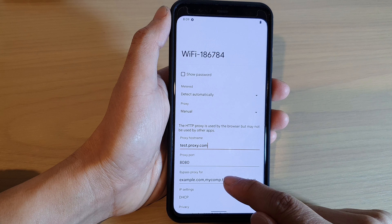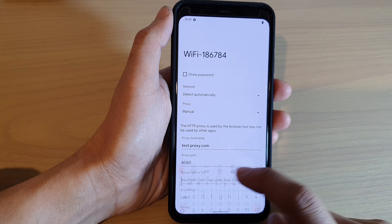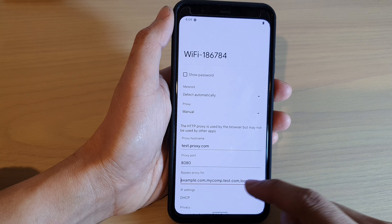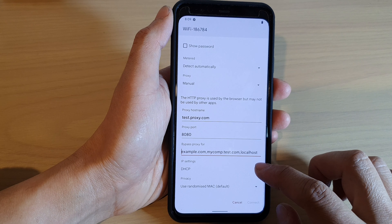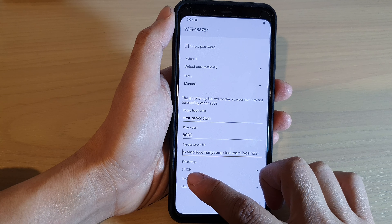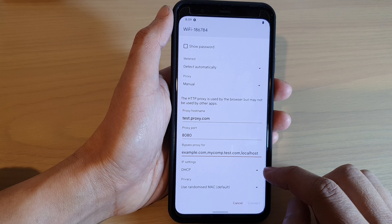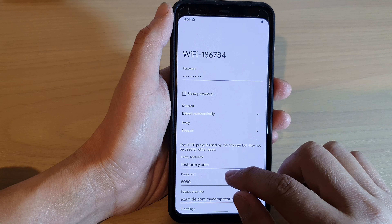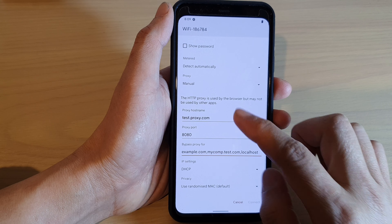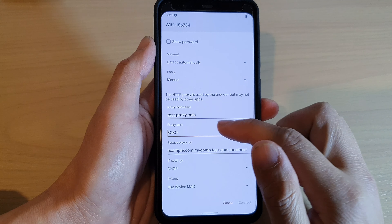If there is any bypass, you can put in web pages that you need to bypass. After that, go down and choose whether to use DHCP or a static address.